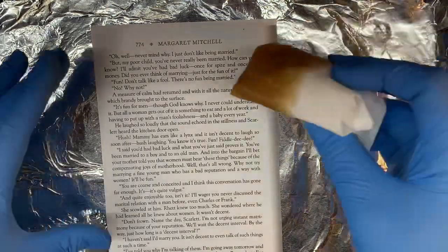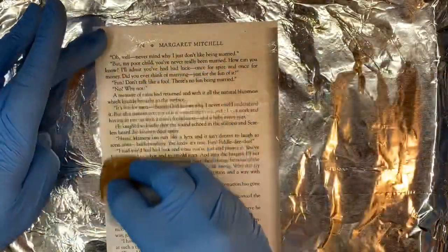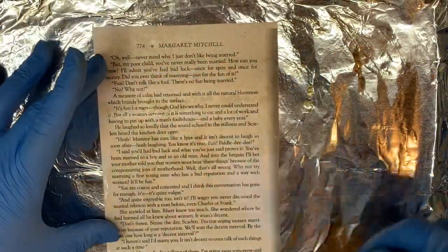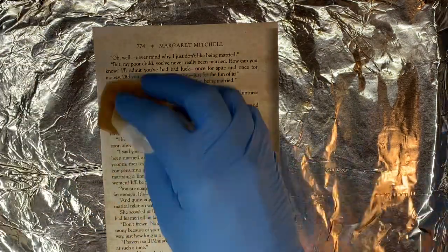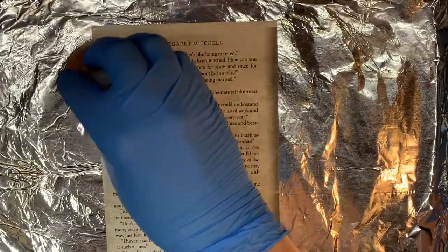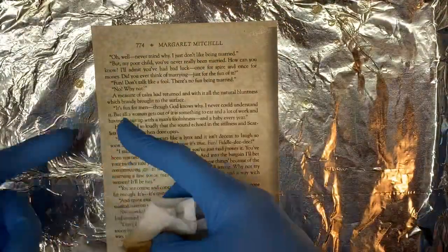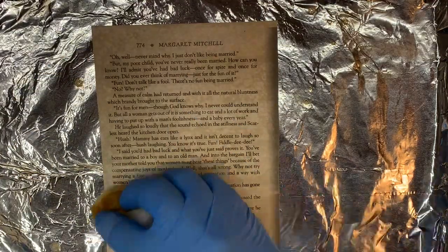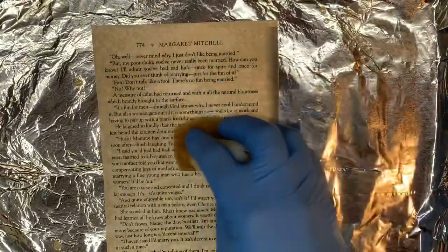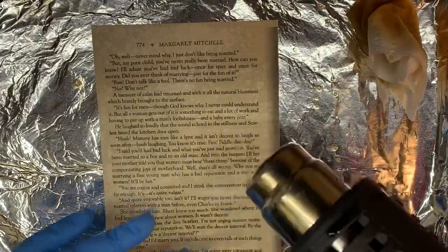I've got my paper towel wet here and I'm just going to saturate this. I've already done all the pages that are going to be prominent — all the quotes I'm going to use. I've kind of emphasized those. These are just going to be filler in the background so I don't accidentally have any base paint showing. Now I'm going to hit it with the heat gun and dry it up.